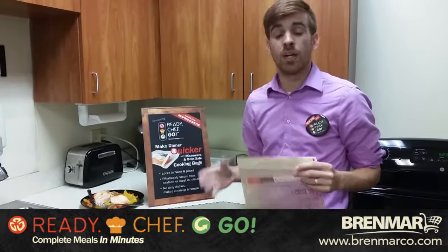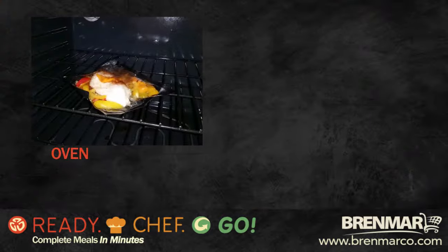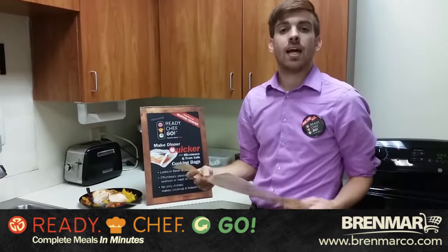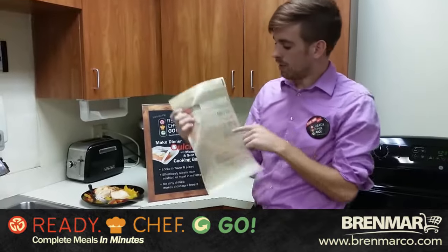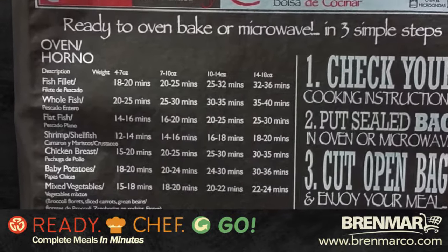The process is pretty straightforward. You essentially put the product in the bag, and then you put the bag into the oven or microwave, or grill with our aluminum bags, and then you wait the amount of time specified on the back of the bag, and it's done. Ready Chef Go!